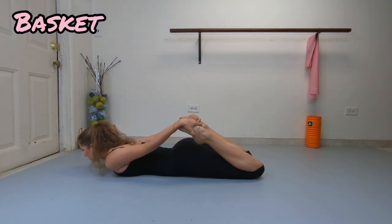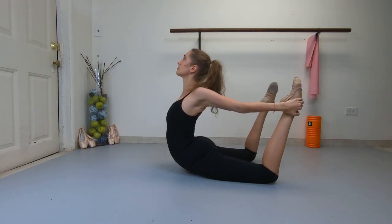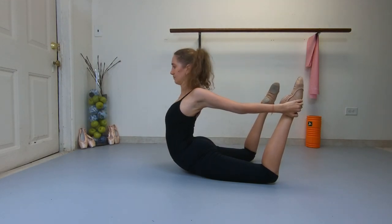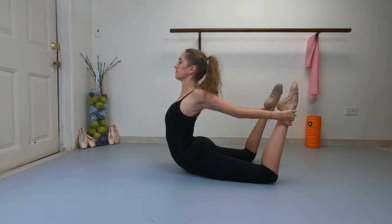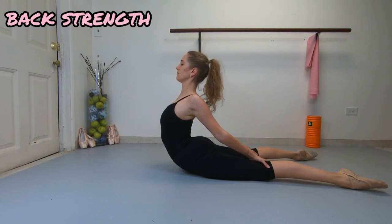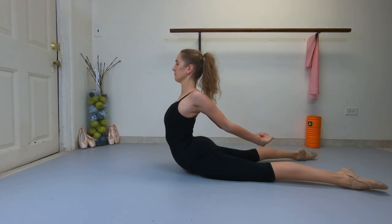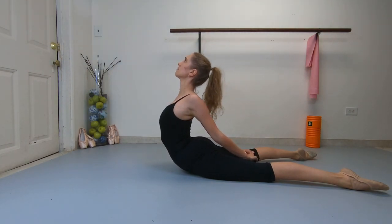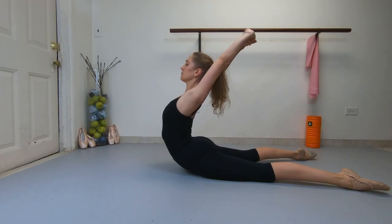Now we do basket. Grab your feet and pull your upper body back towards your feet. Stretch your legs here and try to stay up. This is a great exercise to build your back strength. Now relax your arms here and hold yourself up as long as you can.